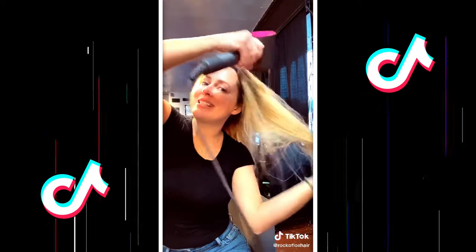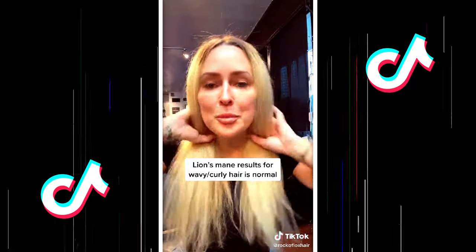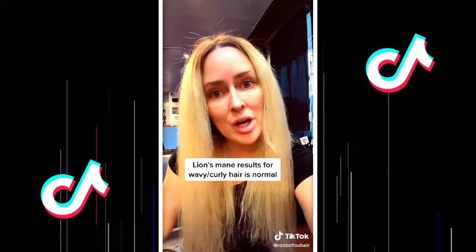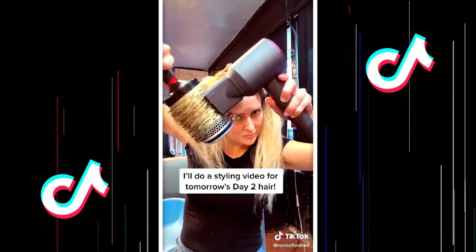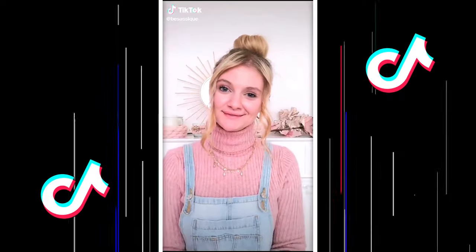Look at this rat's nest — look how it detangles as it dries. Okay, it's completely dry, no brush. My hair's wavy so it makes it look huge, but now I'm going to round brush it now that it's dry. Favorite brush technique: size 450.